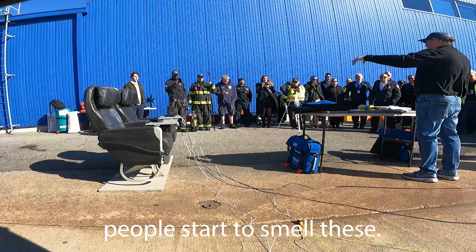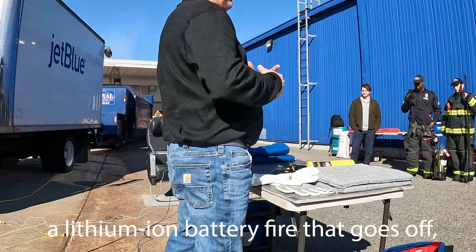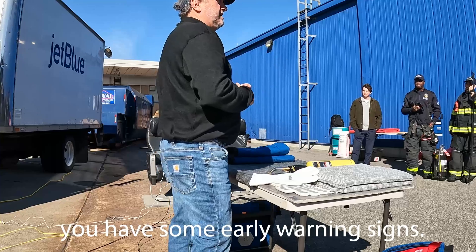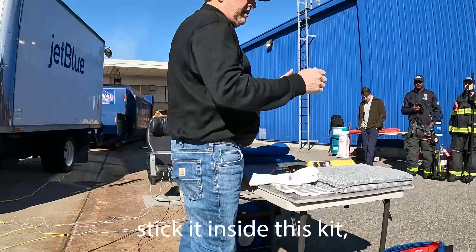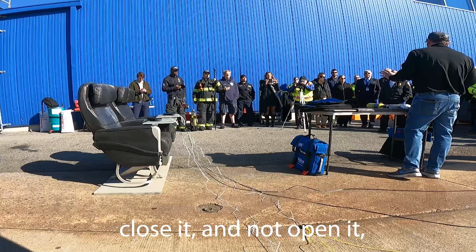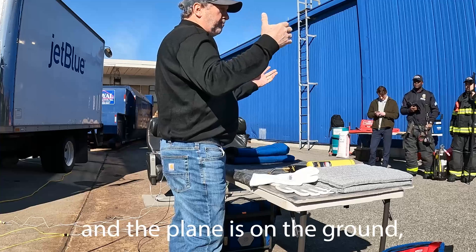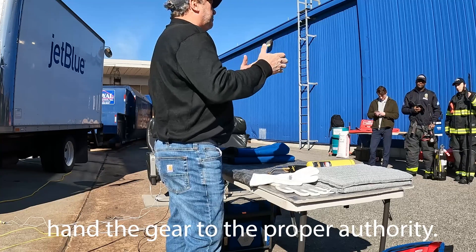Generally, people start to smell these — you can smell it when you've ever been near a lithium-ion battery fire that goes off. You have some early warning signs. The idea is to actually isolate it, wrap it up in a blanket, stick it inside this kit, close it and not open it, and then when there is an event and the plane is on the ground, get it to the proper board.